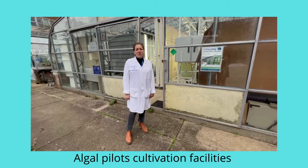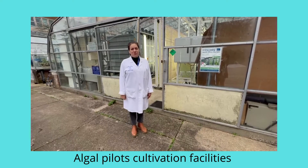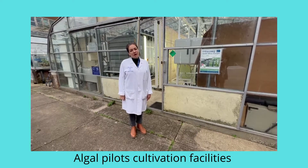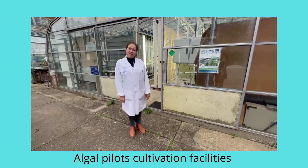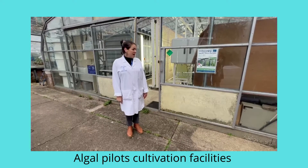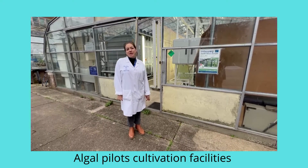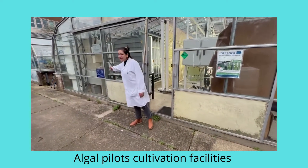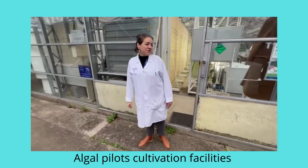Today I would like to show you our algal park at Swansea University. We have several photobioreactors in our greenhouse, because the weather here is not really warm so we need to keep them in a glasshouse. Several facilities have been purchased through project funding — some through RTLF and some through Interreg.